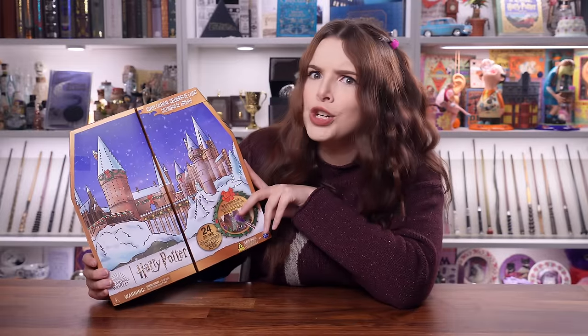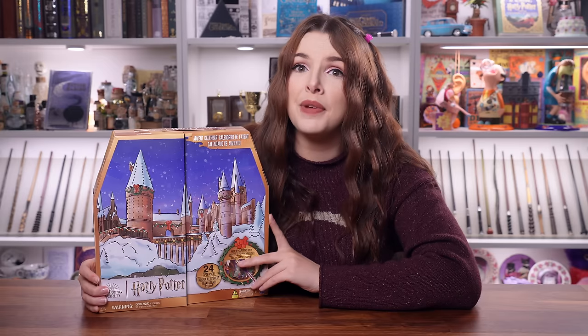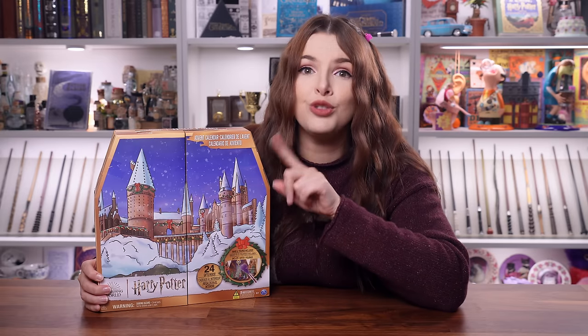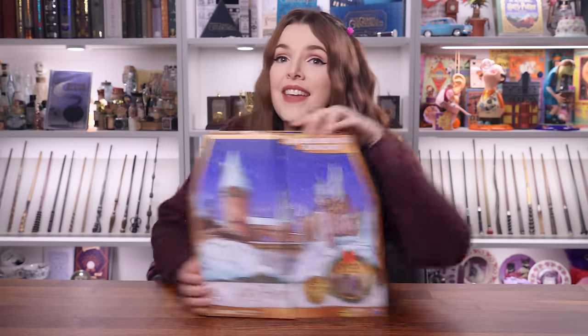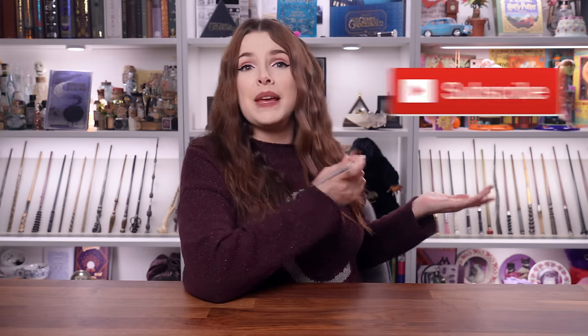Today we are going to be unboxing this advent calendar right here, which is the Harry Potter Magical Minis advent calendar. We are going to be opening every single door. If you want to know what's inside then keep on watching. Hey, if you are brand new here, hello and welcome. Don't forget you can click subscribe, and if you've missed last night's advent calendar go check it out.